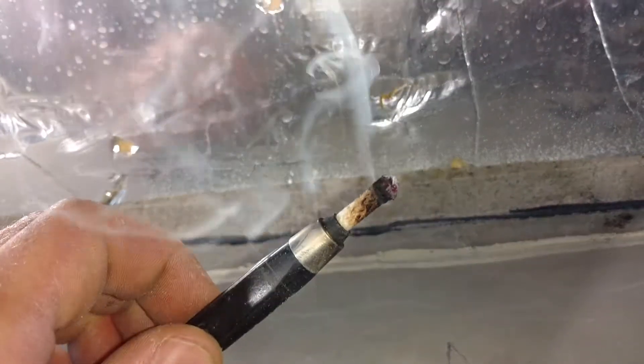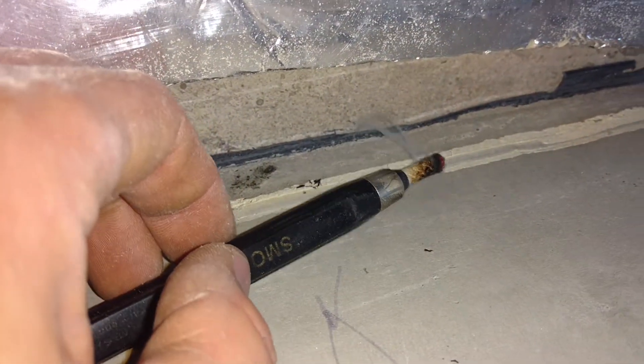I went around the whole edge of the basement and cut up that Thermax, enough so I can get at this edge and seal it. You can see my smoke here — I've got the shop vac running, sucking on the floor, and you can see it pull that smoke down.